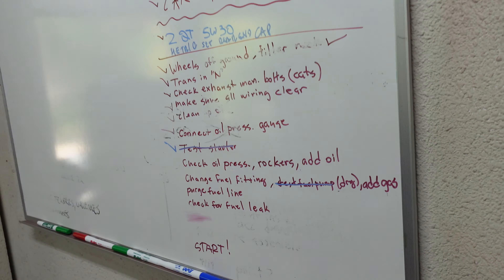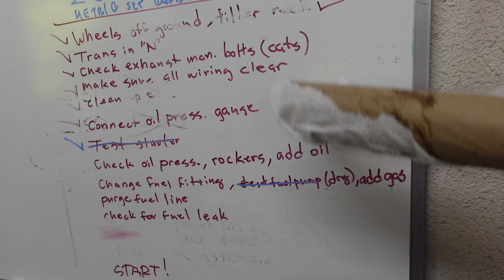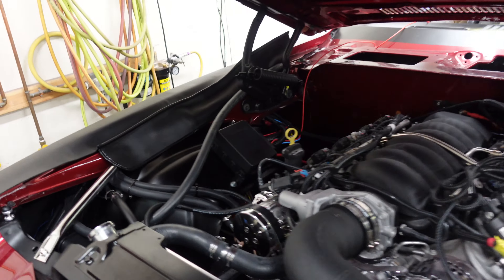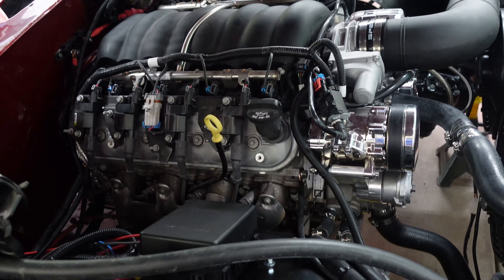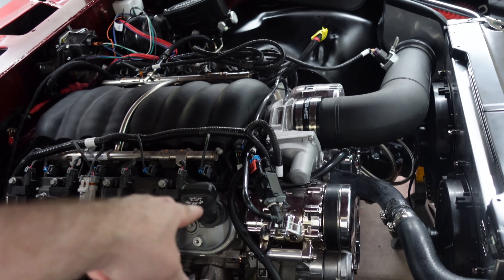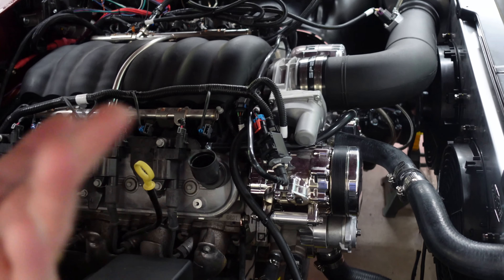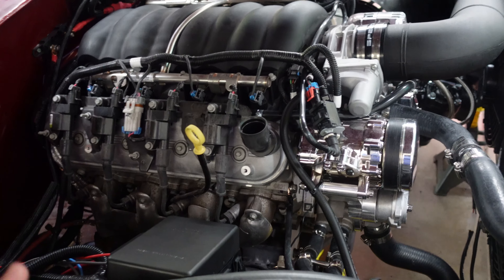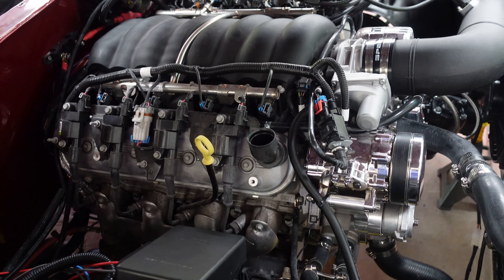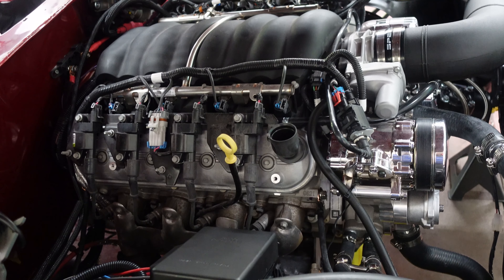So what we're going to do is crank the engine over now. It's got, I think, five quarts of oil in it — there's oil on the dipstick but it's not in the right place yet. We're going to look in the rockers, crank the engine over, and hopefully see some oil coming up in there. Also watch the oil pressure gauge. We'll do it a little bit at a time — about five seconds at a time. The E-Rod manual says ten seconds crank, wait thirty seconds, ten seconds crank, etc., so we'll start at five and go from there.